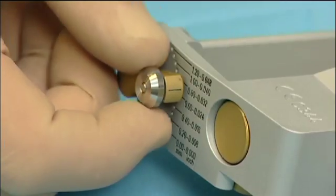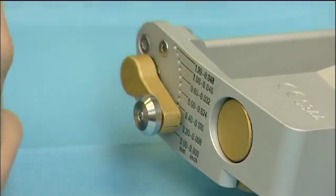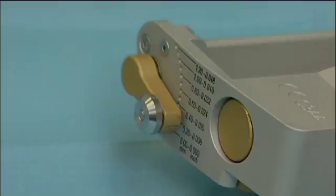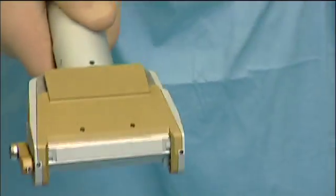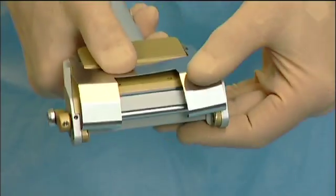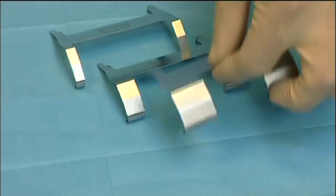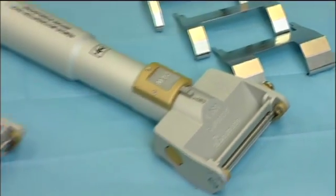The graft thickness is adjusted by means of an adjusting lever, fixed at predetermined positions to prevent accidental change. The dermatome can be provided with a width-reducing clamp to limit the cutting width. Several clamps are available for both the D42 and the D80 dermatome.